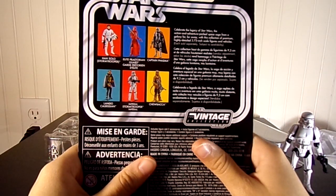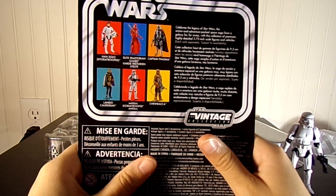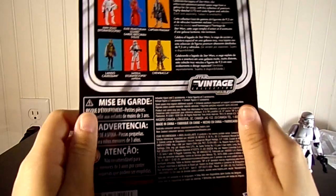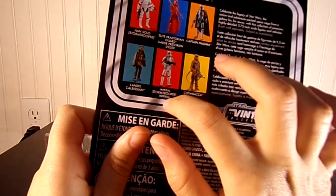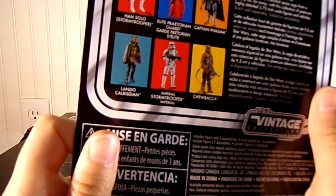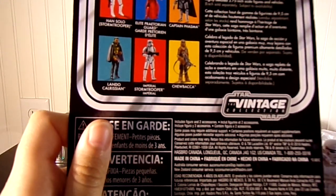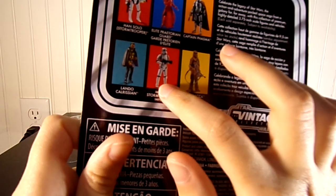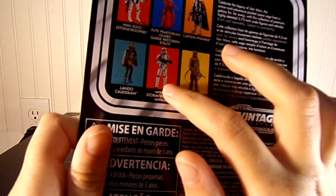Celebrate the legacy of Star Wars, the action-adventure packed space saga from a galaxy far, far away, with this collection of premium, highly detailed 3.75-inch action figures and vehicles. It shows you all the other ones you can get. There's another regular Stormtrooper — it's not exactly the same as Han Solo in terms of the body, obviously the head would be completely different, and the gun is different too.